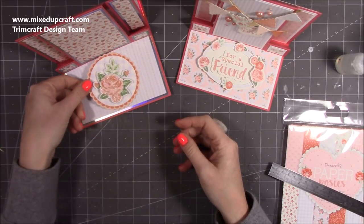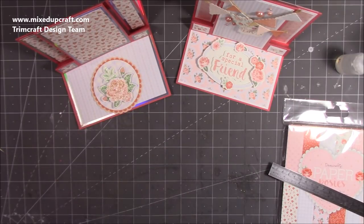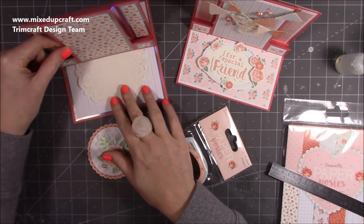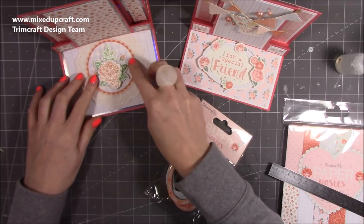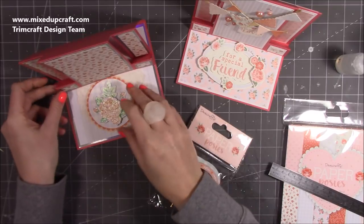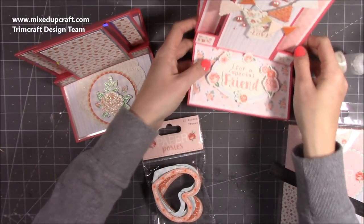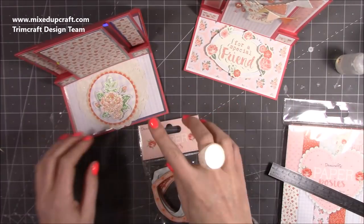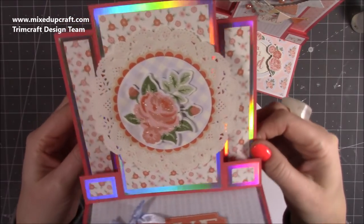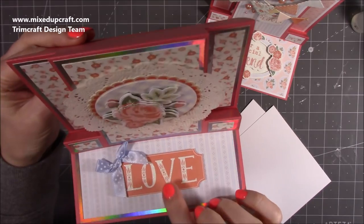I have some toppers already made up - this one could look really nice on the bottom there or also look really good there, and I have a sentiment for the bottom. I've got these doilies and they actually work really well with this collection. I could have a doily on the bottom and do a bit of layering - because it's an easel kind of effect you can pull that stepper piece quite far back. What I've ended up doing is putting the doily right in the center, kind of overlapping here, and then the topper, and I've just used one of the extra topper pieces for the love and the bow. I kept it quite simple actually.